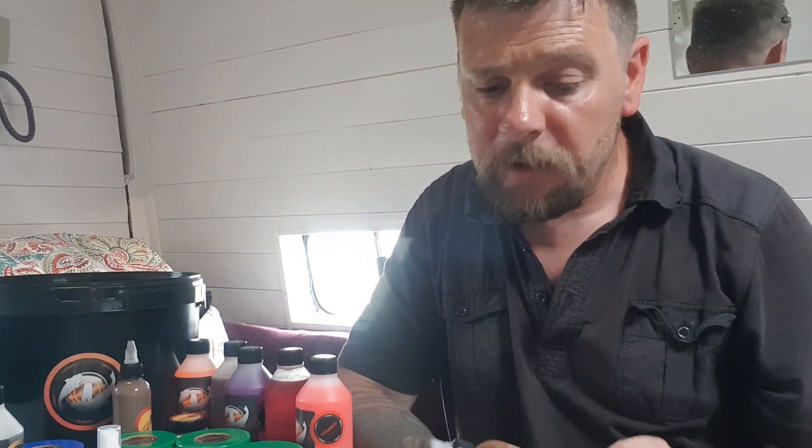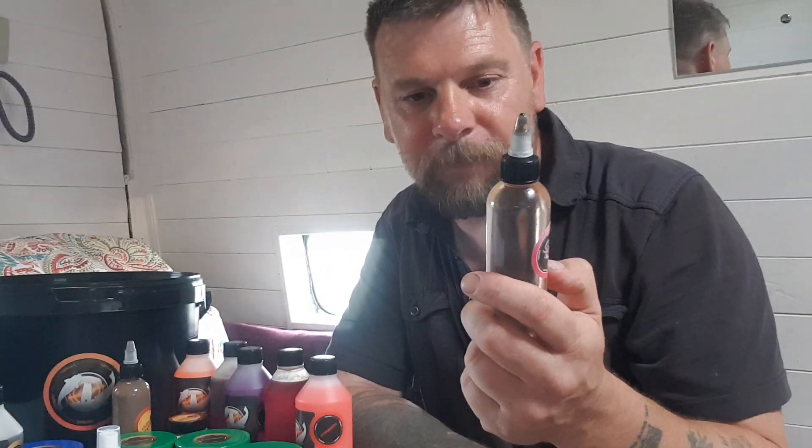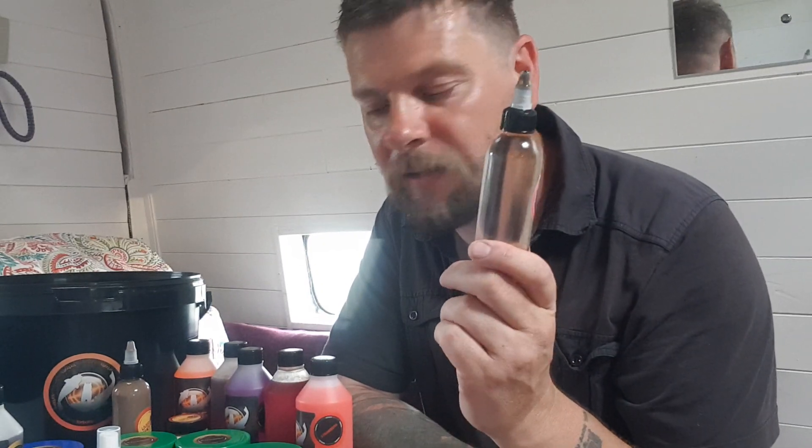We've got one other thing that is yet to be released — the Special Sauce. I'm not going to tell you what's in it, I'm not going to tell you what it smells like. All I'm going to tell you is when this is released, a lot of people are going to want it. It is absolutely fantastic and I can see myself ordering a lot of this.